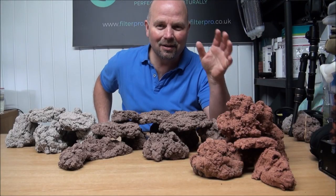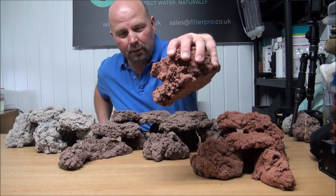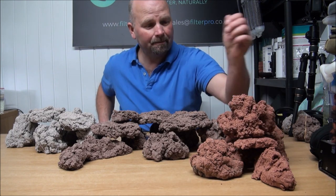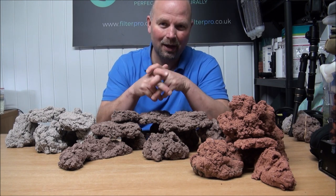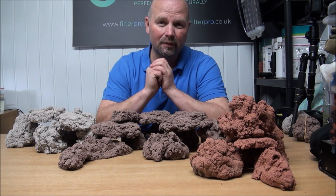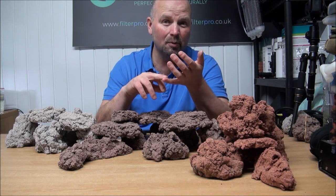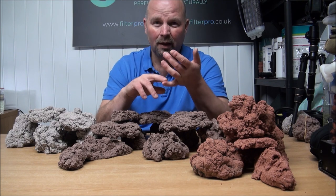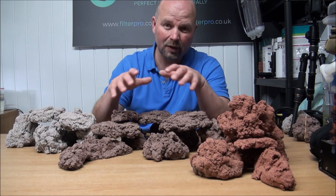Hi there, welcome back. This is another video on the Bio Home Bio Rock which we've produced for aquariums. In this video I'm appealing to you guys — if you have a YouTube channel which is active and you produce videos on it, or you've got any sort of other online presence like a Facebook page or an Instagram presence, and you'd be interested in trialing some of this rock for us,